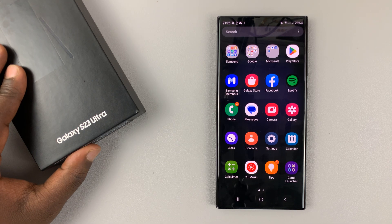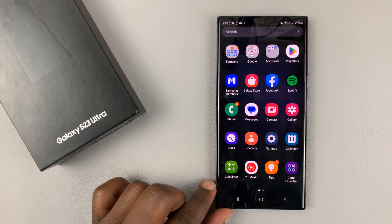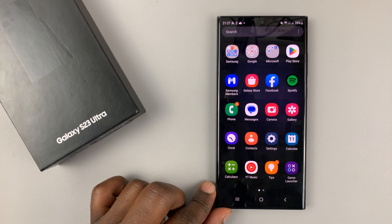I have the Samsung Galaxy S23 and I'll be showing you how to automatically turn off mobile hotspots when no other device is connected.